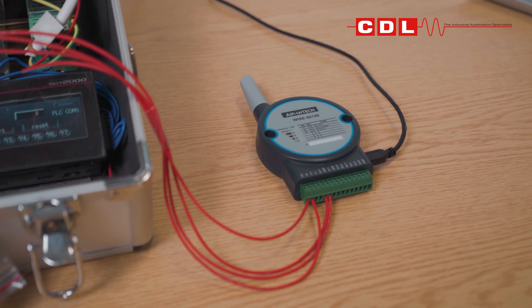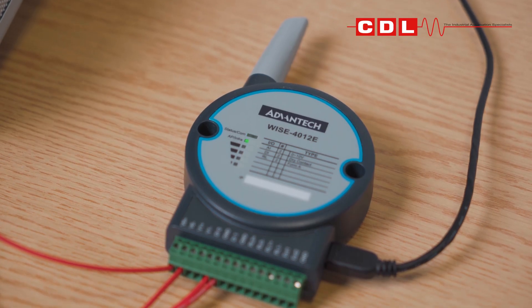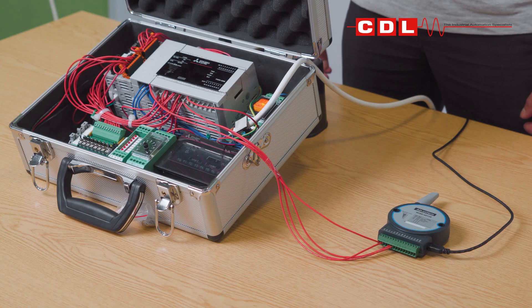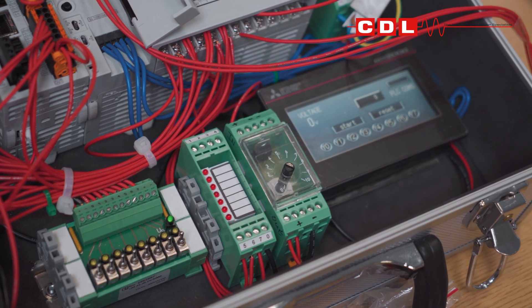Hi, I'm Alistair and today we're going to speak about the Advantech WISE 4012e. This is a wireless remote IO device that can be used at the top level to monitor the status of your PLC or any factory automation equipment. This video will show you how to set this up.